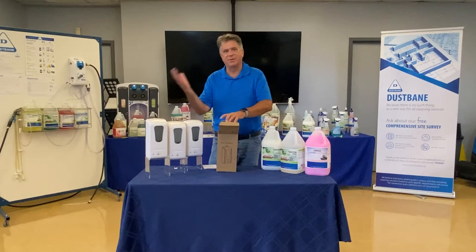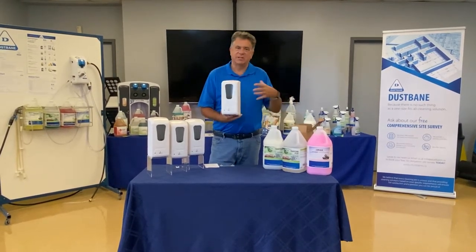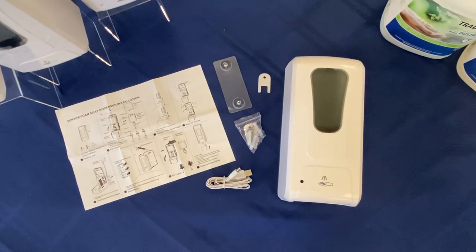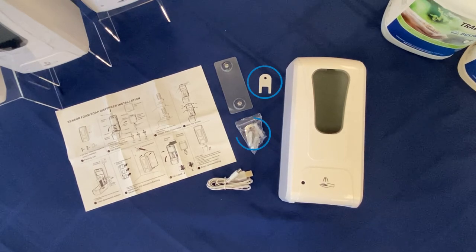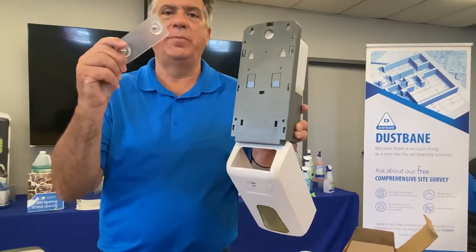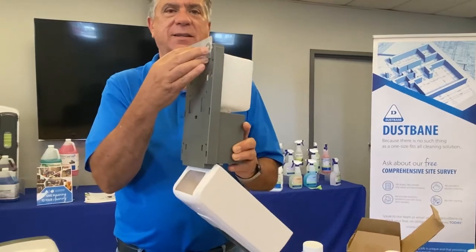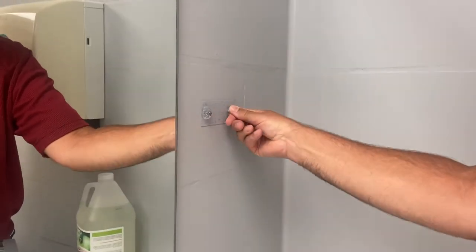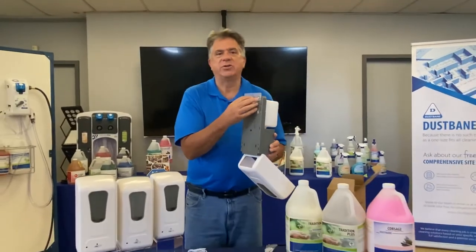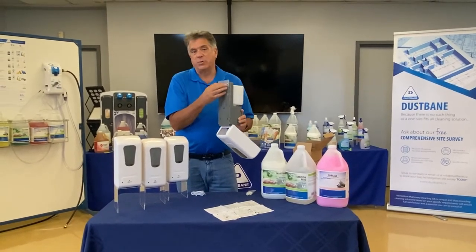Everybody knows soap dispensers, but we have a really nice system here that has a cosmetic look and will go on any type of wall. In the box you're gonna have your key, your screws, your anchors to position it. Or you can use this temporary system — it's pretty nice because you can put them on fairly fast. They'll go on the wall and they'll be good for weeks or months depending on the surface. We've got them here in the training center and they've been on the wall for a couple of weeks, so these things are easy to install that way.